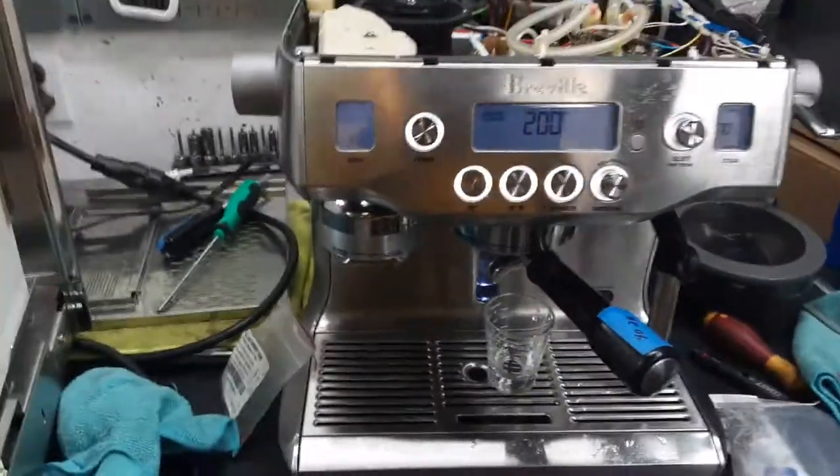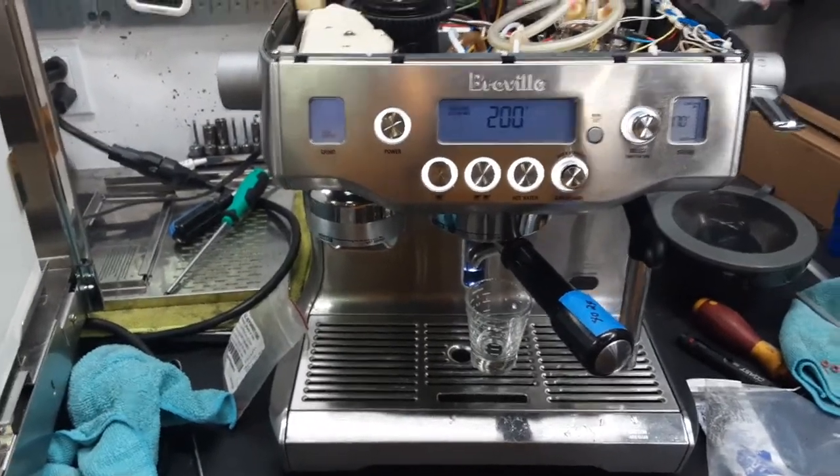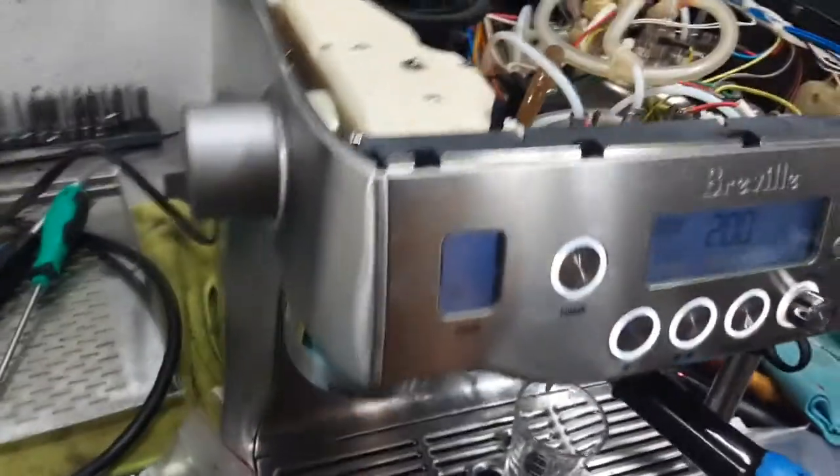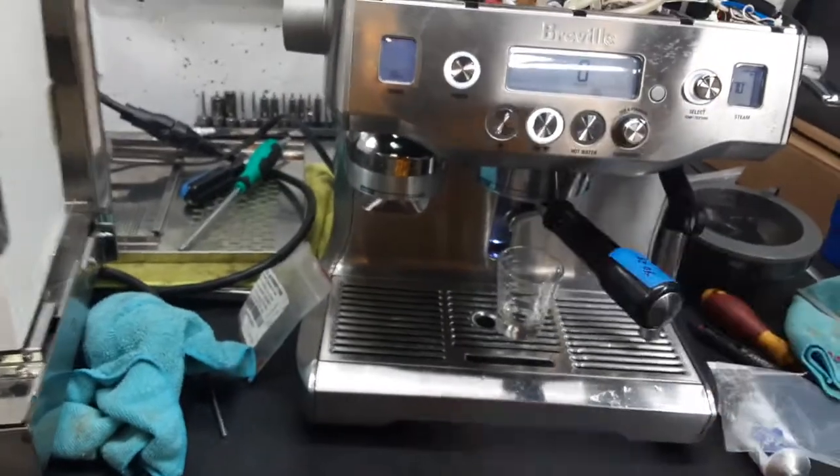Hopefully I picked up the right grind setting on this machine, otherwise we could see drip-style coffee dripping. I'm not going to be using an external grinder because I have the machine set like this. We also cleaned the grinder, as you can see right there, so hopefully I picked up the right grind setting for this machine.